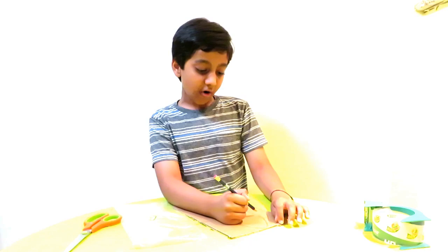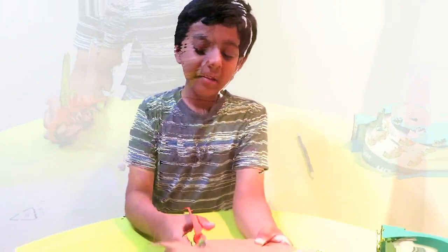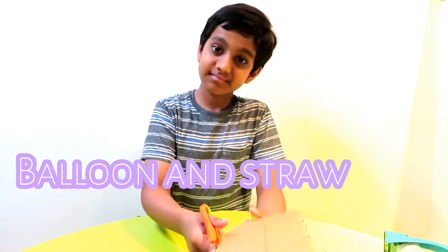The first step is to use your pencil and draw the picture of your boat. I'm just going to draw the picture here. Then I'm going to get the scissors and cut this out. You also need two straws — or one straw if that's all you have — and one balloon.